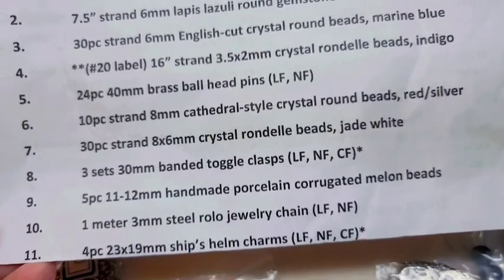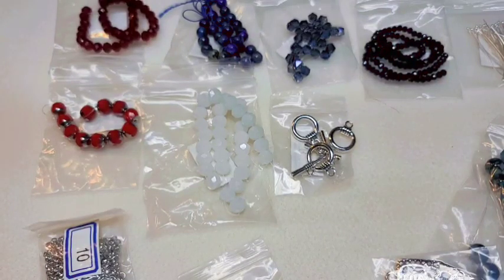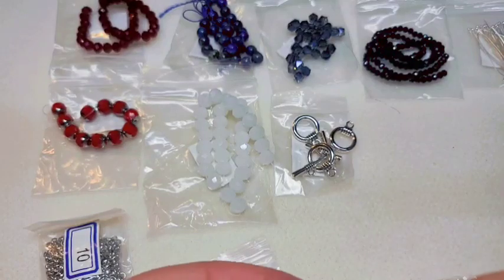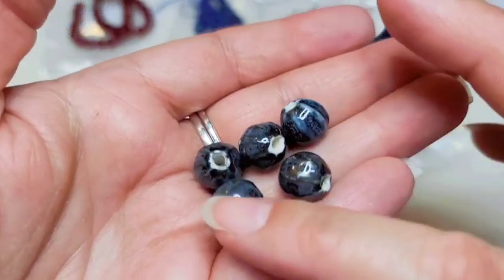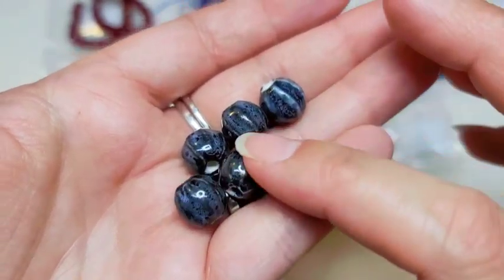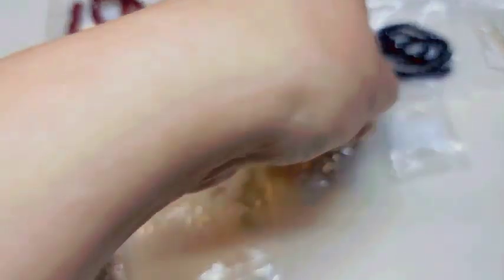Number nine is five pieces of 11 to 12-millimeter handmade porcelain corrugated melon beads. I'm not sure I agree that these are really melon-shaped — mine appear to have the melon lines on one side and be round on the other. They're still pretty, but I'm not sure I agree with the melon description.